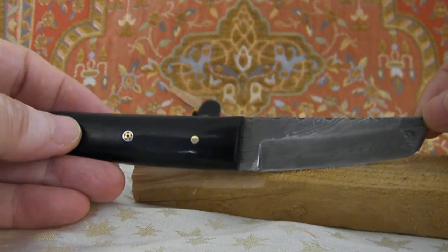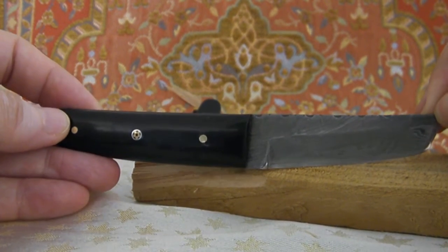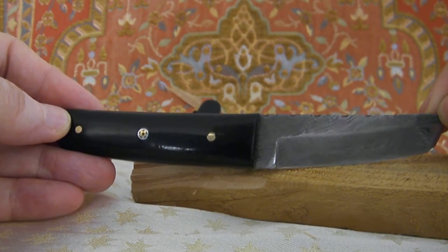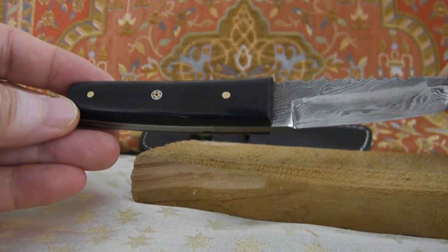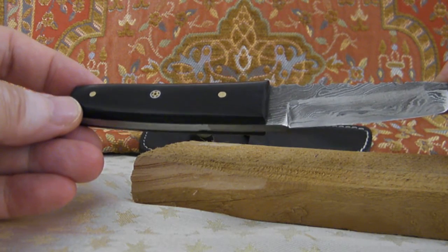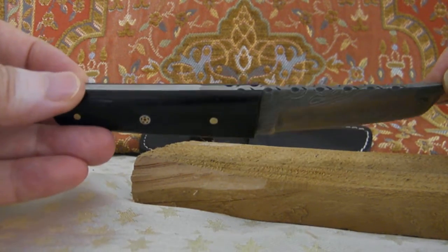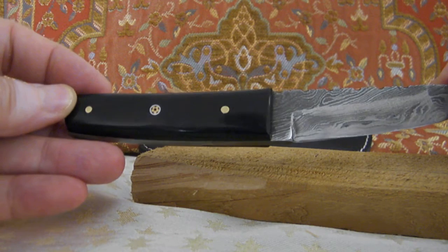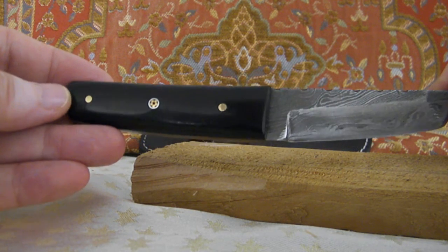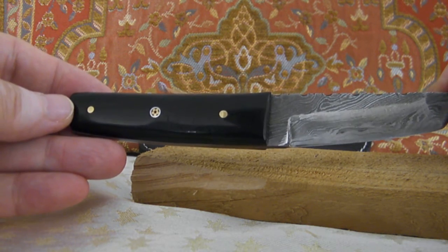There are other versions that are much more expensive, like 200 to 300 dollars, but you can have a look — I will give you the link. You can also get other models from them; similar larger knives cost around 60 dollars.